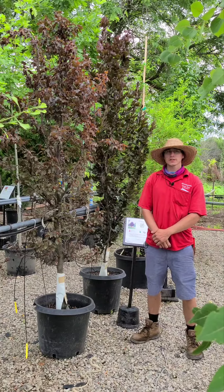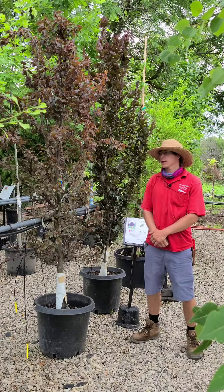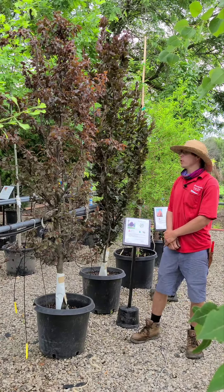Hi, I'm Keith from Countryside Nursery and today we're going to be talking about one of our rear garden shade trees, the purple oak leaf beech.